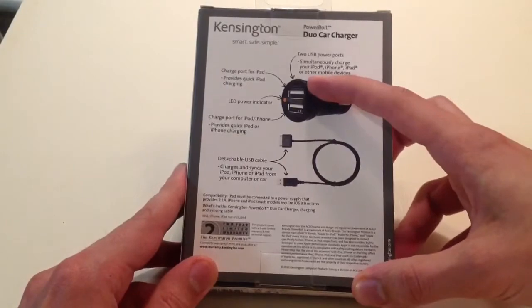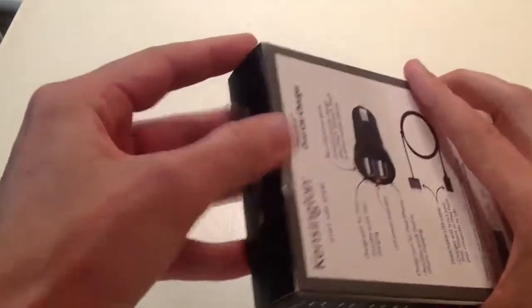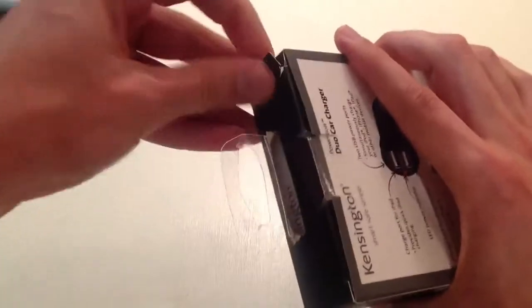This top port right up here is actually labeled 'iPad' below it, which I'll show you in a second. It's a special 2.1 amp, and that is specific to charging a device that needs more electricity to charge, like an iPad. So if you use a normal USB charging device, a car adapter,